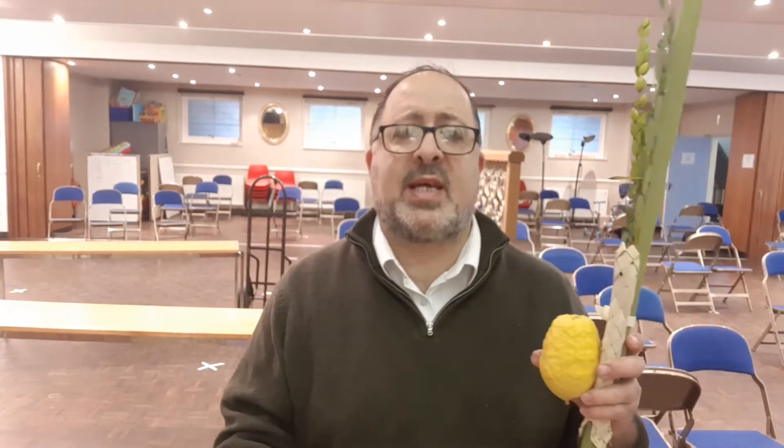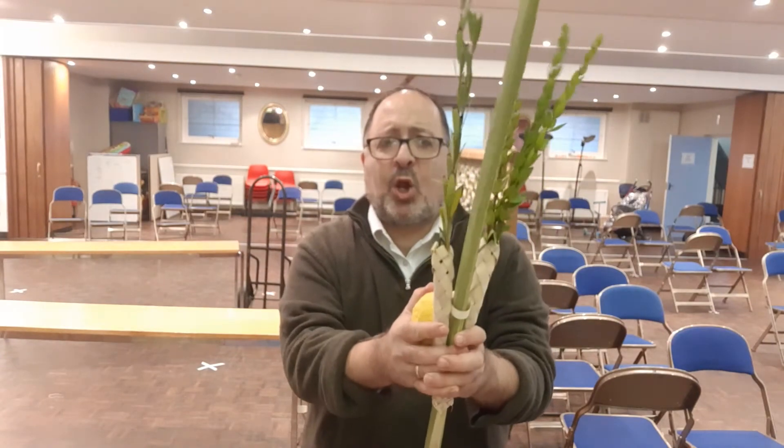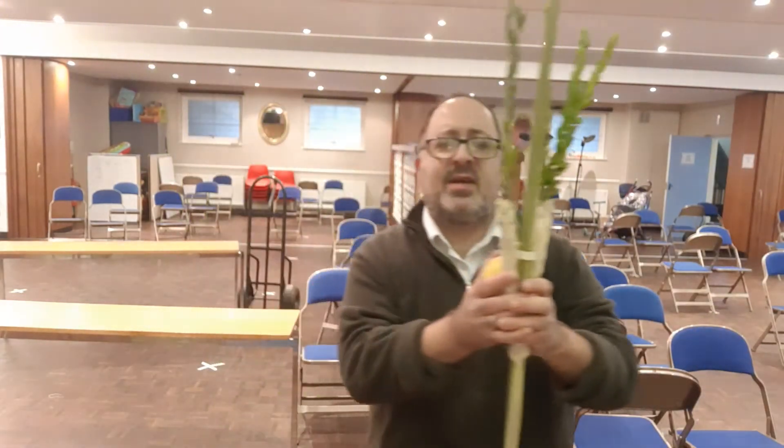Anytime you do a mitzvah, on the first time only, you say the bracha. The next time you do it through the week, you won't need to say it. And then what you do is turn the Etrog the right way up, and shake firstly in front of you, then clockwise to each of the directions — to your right, to behind, to left, then up, and then down. That's how to put together your Arba Minim, say the blessings, and then do the mitzvah.